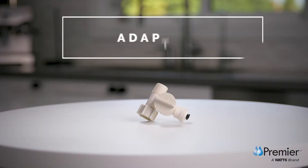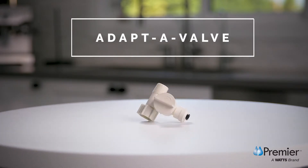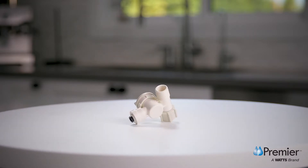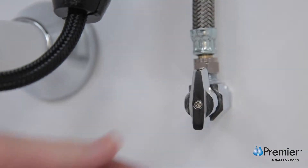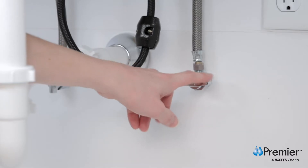After installing the faucet, you are going to install the adaptive valve. As an important note, you must install this on the cold water side. If you install it on the hot water side, you will damage the system and void any warranty. The first step is to turn off your cold water supply at the supply stop — typically the knob on the right hand side.